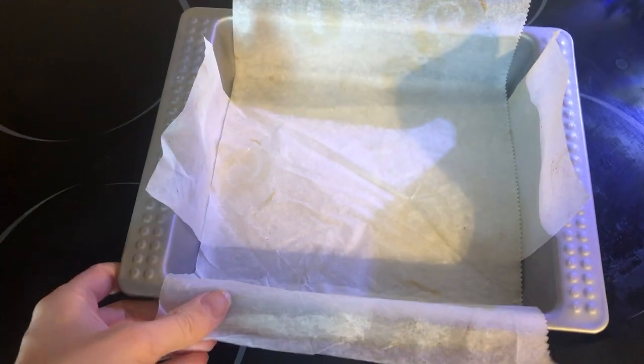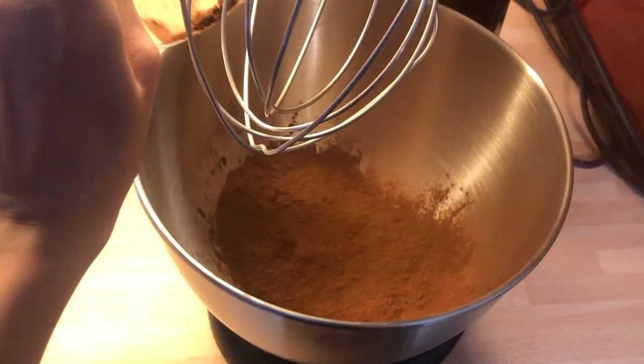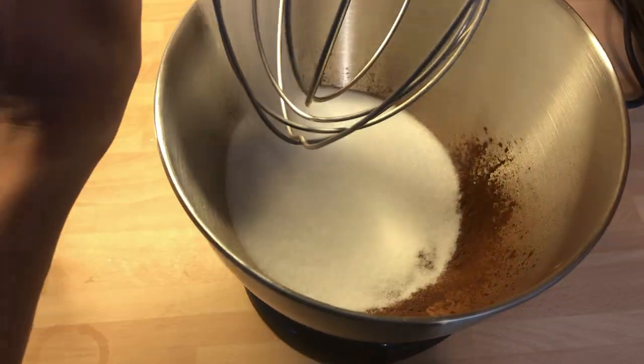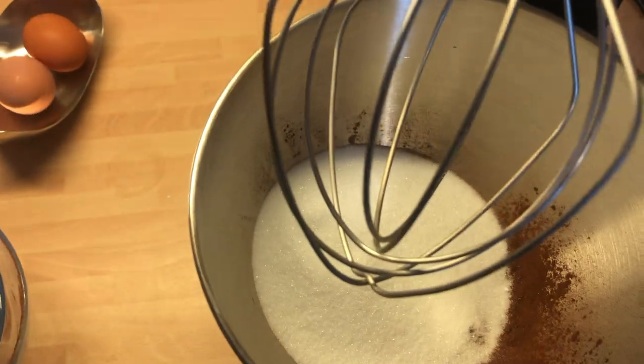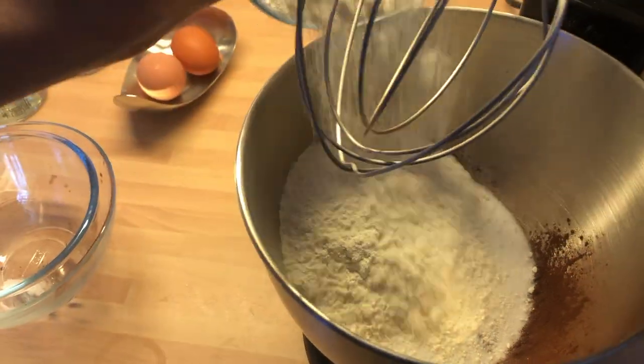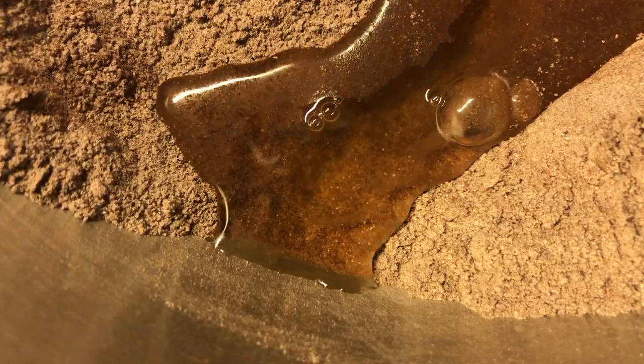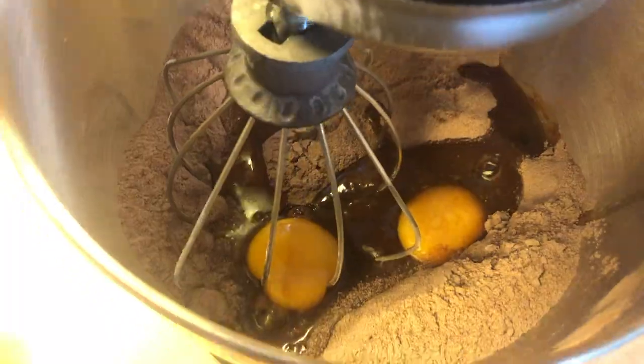First, line a square cake tin with baking paper so the cake doesn't stick. Then in your mixing bowl add the cocoa powder, sugar, and flour before gently mixing together on a low speed. When combined, add the eggs and mix together.